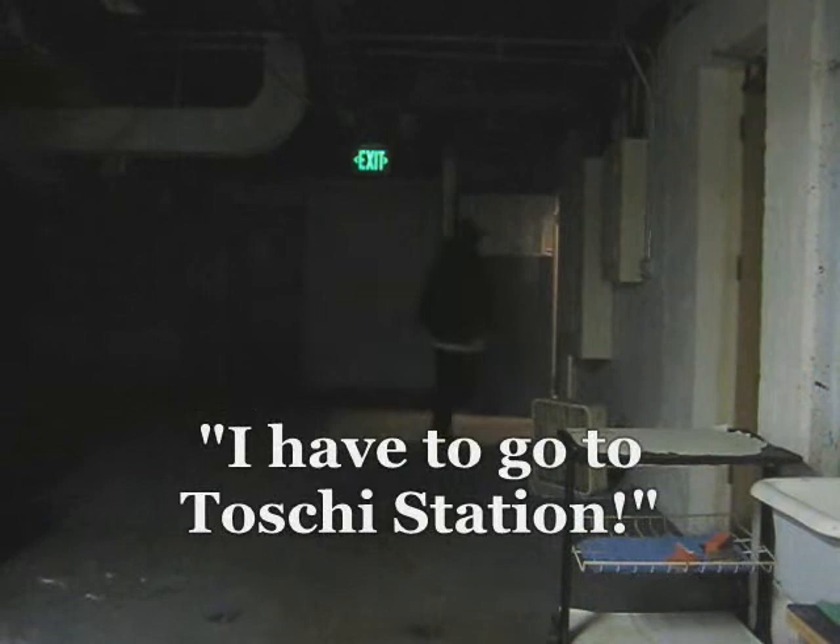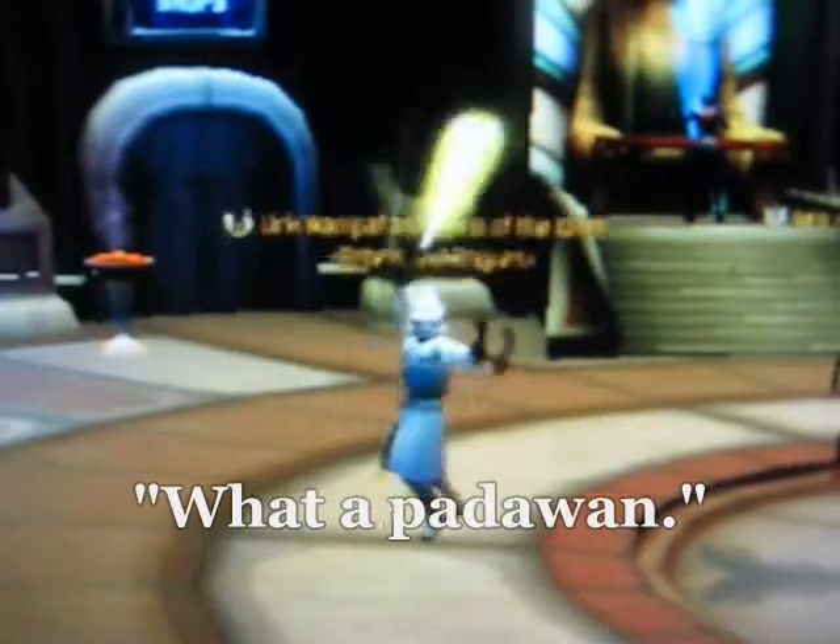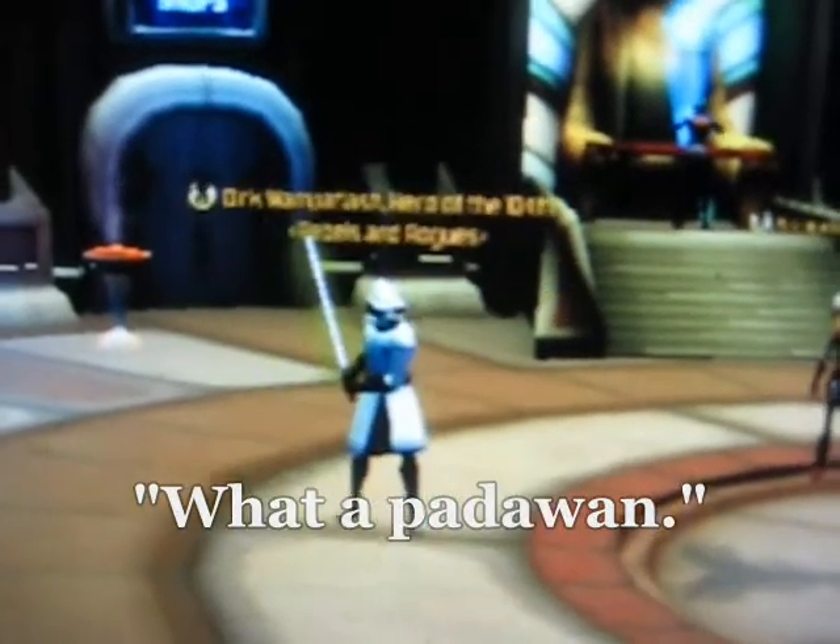I have to go to Tosche Station! What a Padawan!